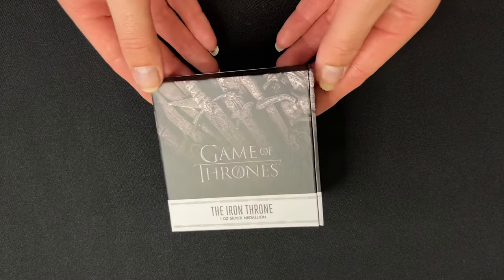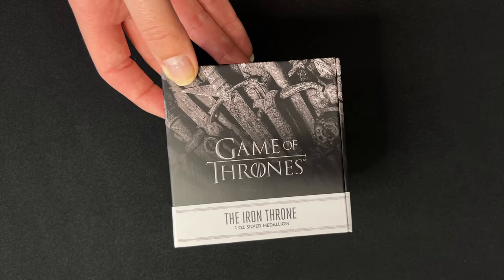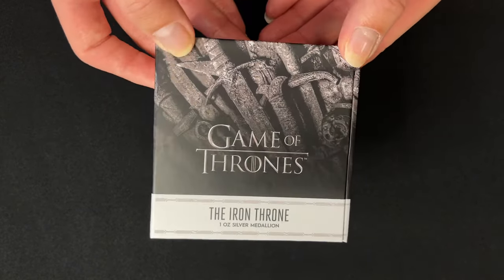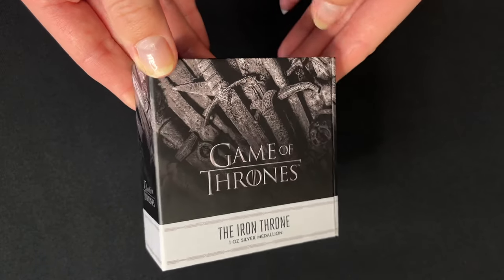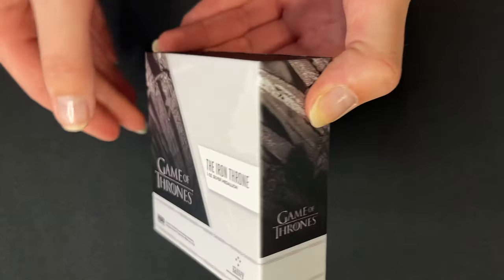Here's our fourth release for Game of Thrones, and this one is a one ounce pure silver medallion for the Iron Throne. It arrives in this awesome specially designed box with a close-up of the Iron Throne, and it runs around the box.